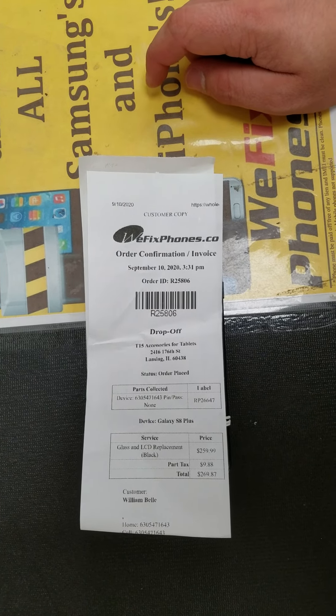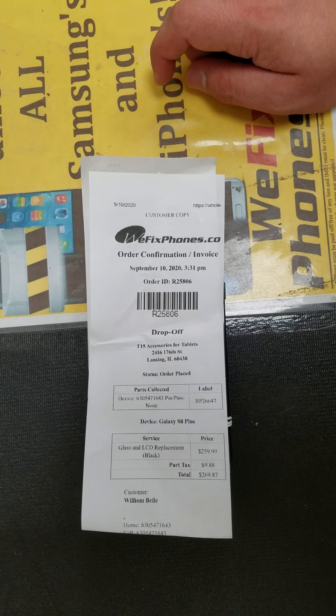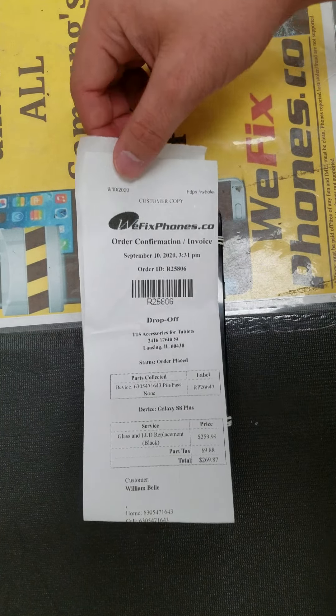Hello, thanks for using WeFix. This is the R25006. This custom button — I got a CSA plus part in the LCD replacement.